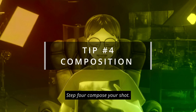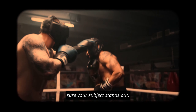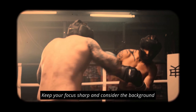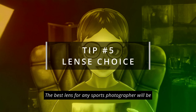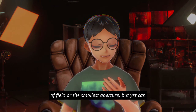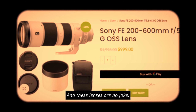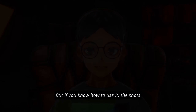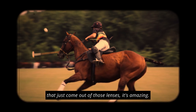Step four: compose your shot. Use the rule of thirds, experiment with different angles, and make sure your subject stands out. Keep your focus sharp and consider the background to add depth to your sports story. The best lens for any sports photographer will be one that gives you the smallest depth of field or the smallest aperture, yet the longest range of focus. These lenses are no joke — they're really expensive and really big, but if you know how to use them, the shots that come out are amazing.